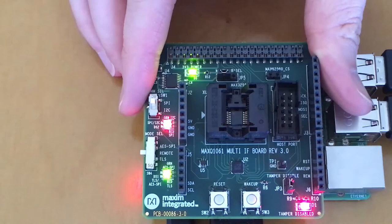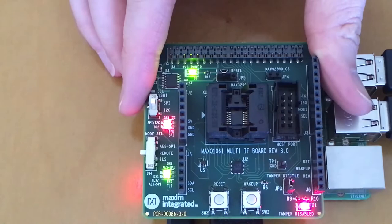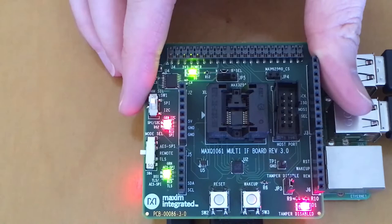Make sure the top switch is set to SPI and the bottom switch is set to remote. In the next video, we are going to go through the installation of the SDK.